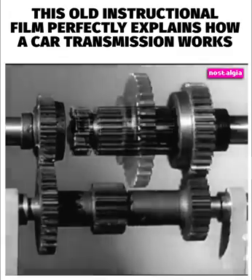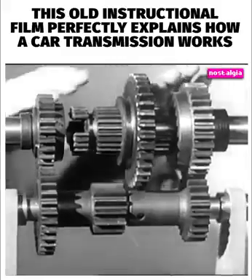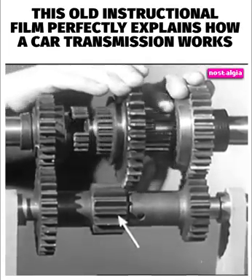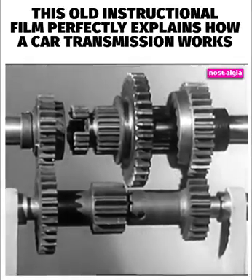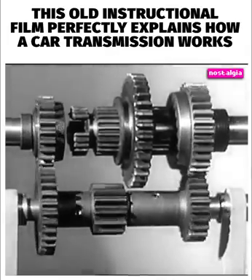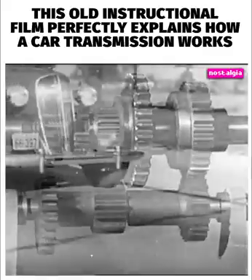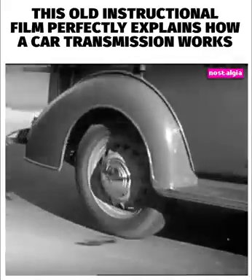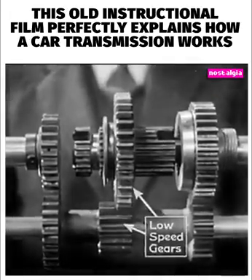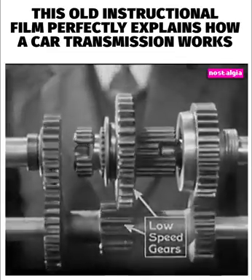On the sleeve, we'll mount a large gear, which we can shift back and forth to mesh with the small gear in the middle of the counter shaft. We are now in neutral. The gears that are always in mesh are turning over with the engine, but the shaft to the rear wheels is standing still. A 3,000-pound automobile takes a lot of force to start. So in low speed, we get the greatest leverage by letting the smallest gear on the counter shaft turn the largest gear on the drive shaft.